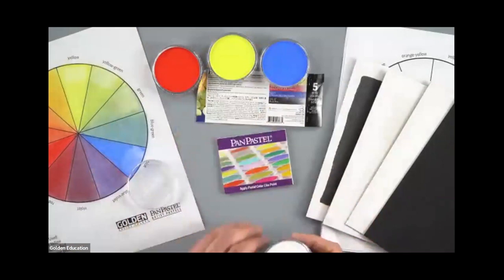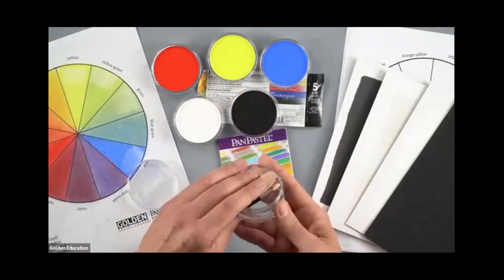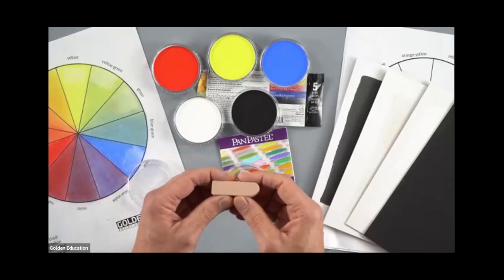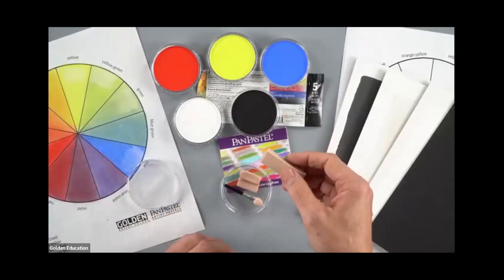We have a titanium white and a black. In the very bottom you have a shallow dish, and in that dish you have the sponges. These are the soft tools used to apply pan pastel onto your painting surface. The sponges are like a micro-pore sponge, very similar to makeup sponges, but the pores are a little smaller and they have a special formulation that helps them pick up the pastel.